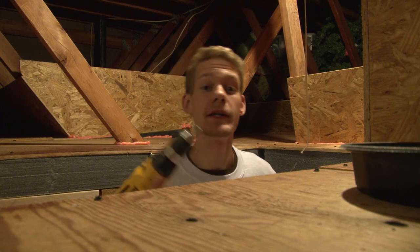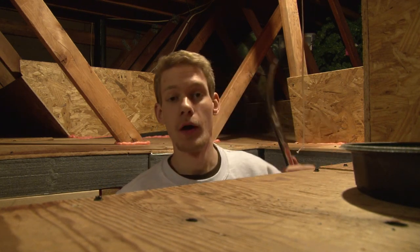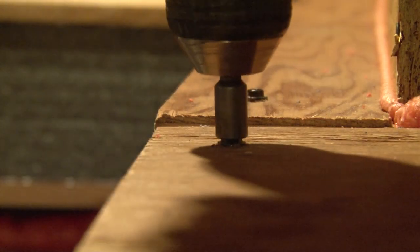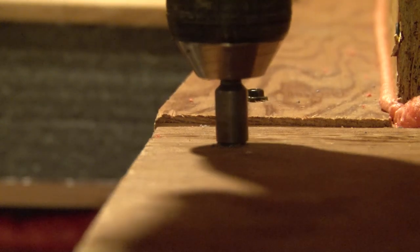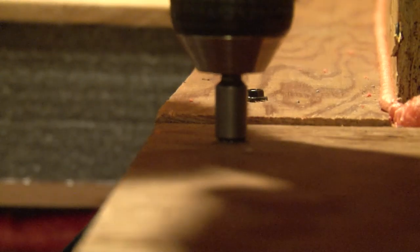In some spots you might not only have to back the screws out or tighten them, but you might actually have to use a flat bar in order to pry up the super deck in some areas. This spot right here is a little bit too low, so we're going to back the screw out and simultaneously push up with the flat bar.